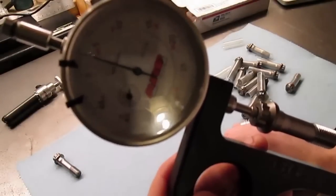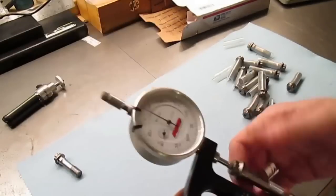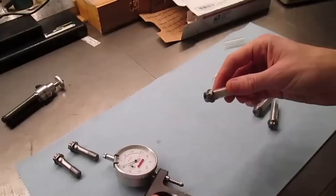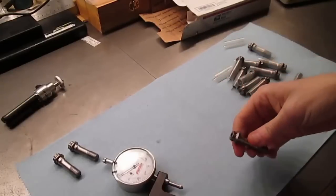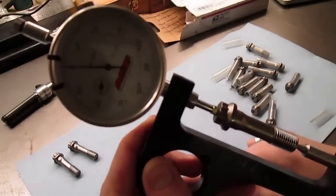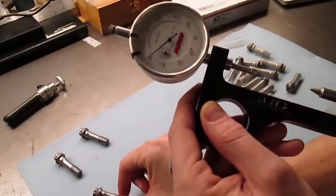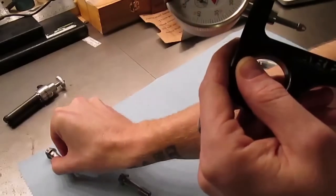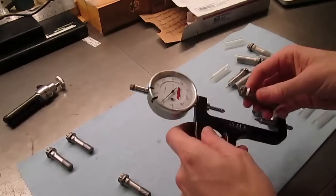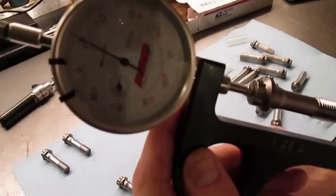First one out of the box: three thousandths of an inch. Great. So that one's three thousandths longer. Let's go to the next one. Okay, that one's good — it's right on the money. Let's put the ones that are on the money aside; this was the one that was a little longer. These two are good so far. Already, the fact that the first one I picked is off by that much. And then another one: five thousandths of an inch off.